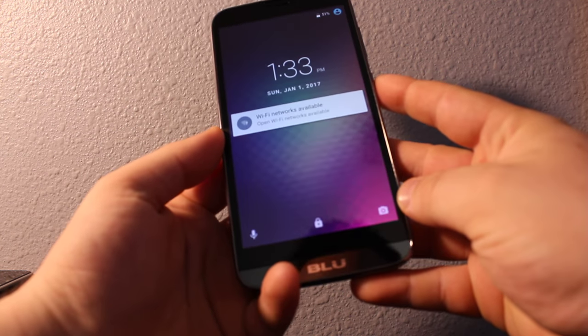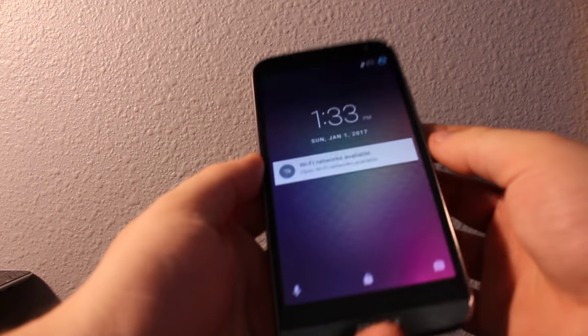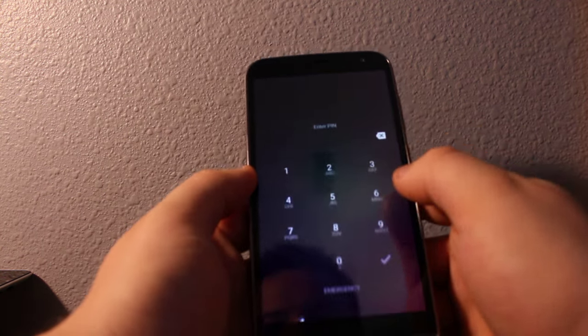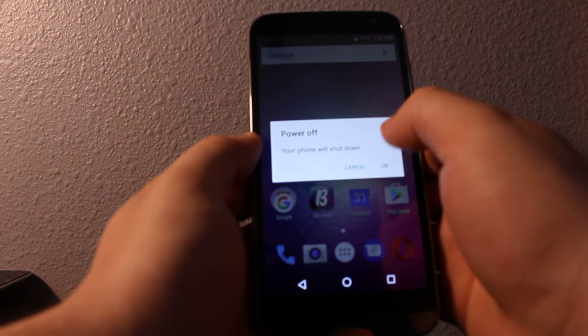Everyone, I'll show you how to reset a BLU phone. Most of them will be pretty much the same way — this is a BLU M5 Studio phone, but most of them are the same. If you're stuck at the password, turn the phone off completely, make sure it's off.